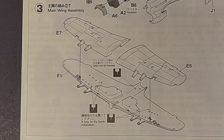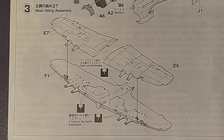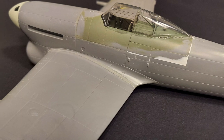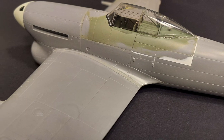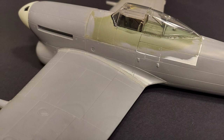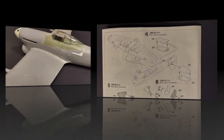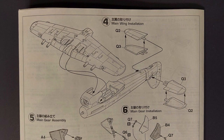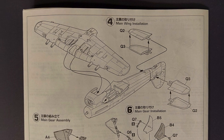Step three is just installing the upper wings to the lower wing. I deviated from this step by actually gluing the upper wings to the fuselage first to get an excellent wing-to-fuselage join. Step four just covers mounting the wings to the fuselage and the tail planes to the fuselage. This went fine.